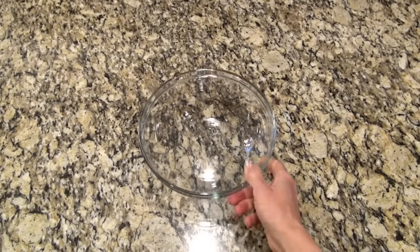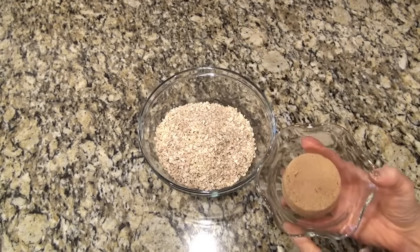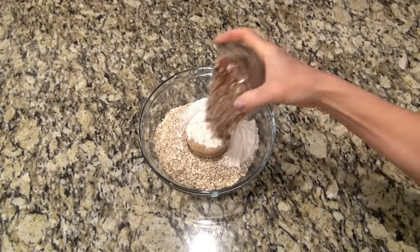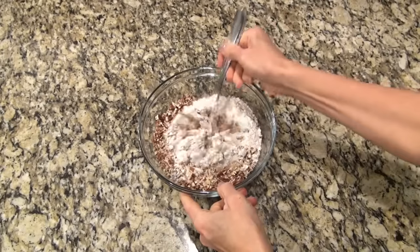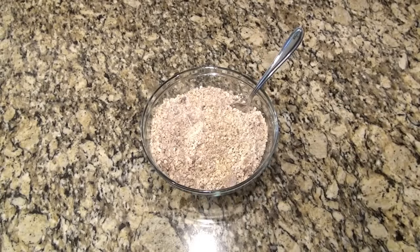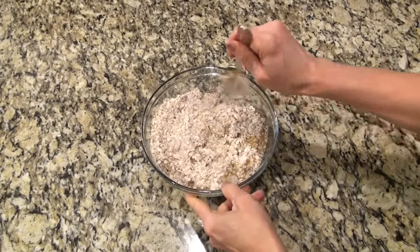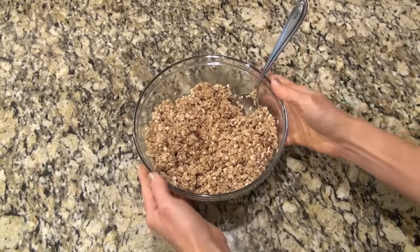This cranberry apple casserole turned out to be a big hit. I'm going to make a topping first. In a medium-sized bowl I added one and a half cups of quick cooking oats along with half a cup of brown sugar, half a cup of all-purpose flour, and half a cup of chopped pecans - and if you want to you can leave those out and this will still be delicious. I just gave that a quick mix to make sure all that sugar was mixed in, and then I added in one stick of melted butter. I'm making kind of a crumble crisp topping here.